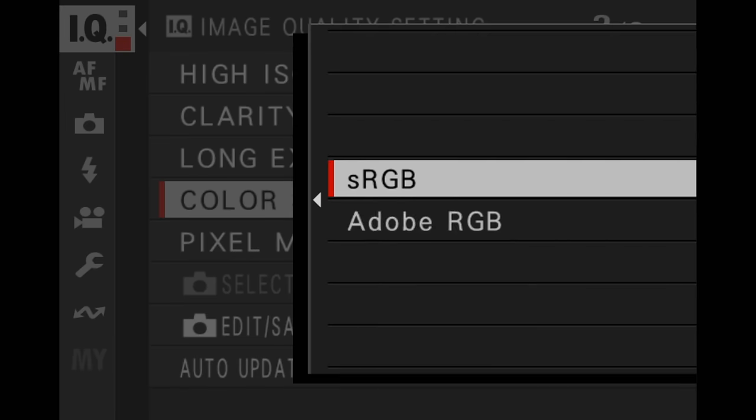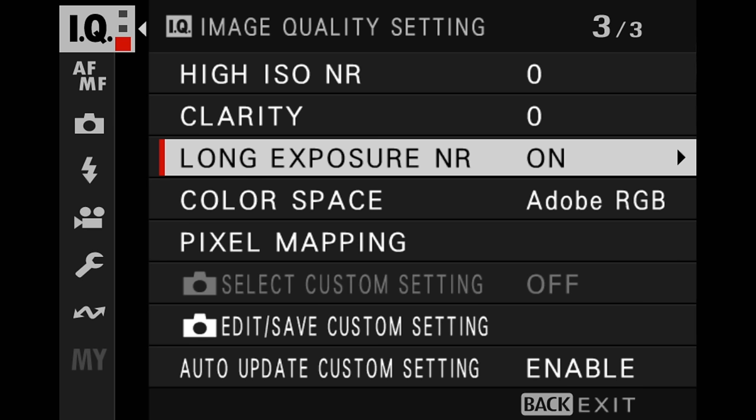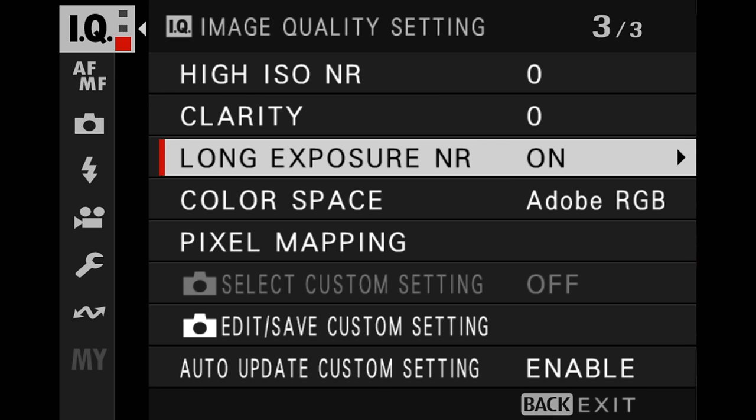For color space, you might want to change this to Adobe RGB — that will give you a larger color space to work with. For long exposure noise reduction, I actually turn that off. If you have the shutter open 15 seconds and long exposure noise reduction is on, you're then going to wait 30 seconds for your image to be finally saved out to the SD card, and sometimes it may not be worth it.